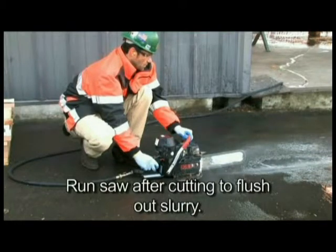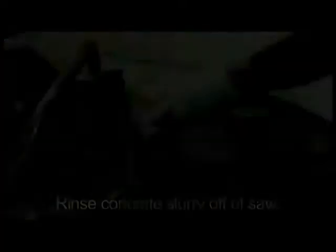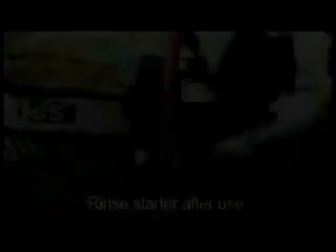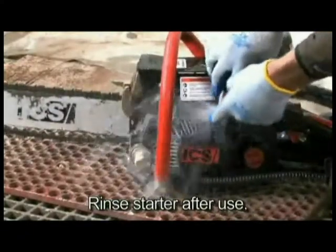After cutting, run the saw for at least 15 seconds with the water on to flush slurry and debris from the diamond chain, guide bar, and drive sprocket. Wash concrete slurry from the saw assembly. After each usage, thoroughly flush the starter housing assembly with water.